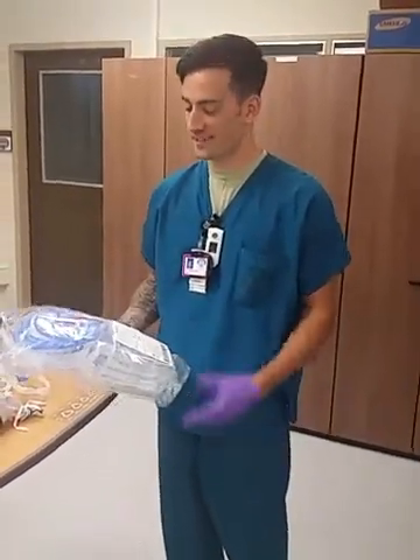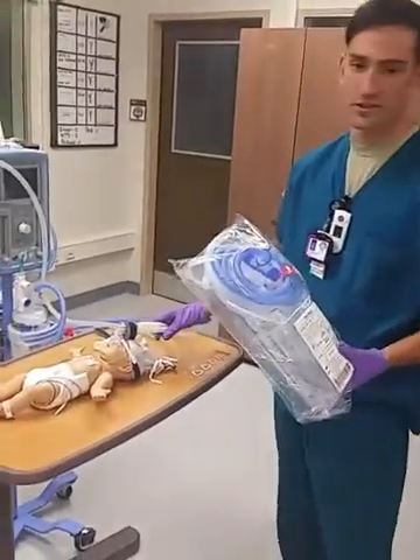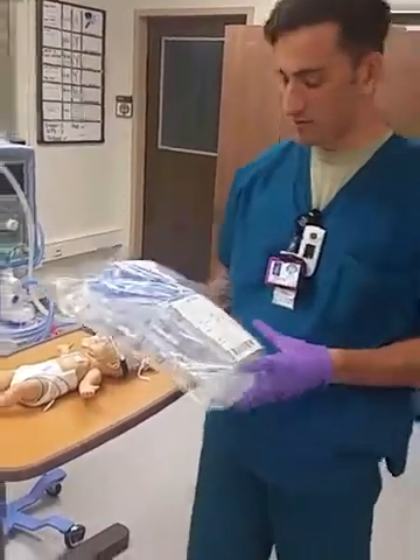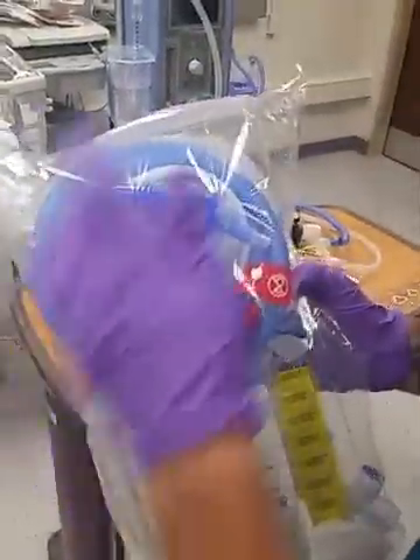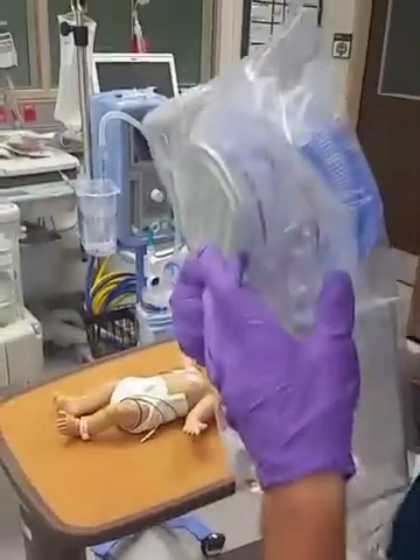Hey guys, I'm Sergeant Huey going over the bubble CPAP system and the new flexi trunk system that we just got. So first things first, here's the circuit system — it's gonna have an inspiratory limb, expiratory limb, comes with your bubble CPAP container and a heater circuit.